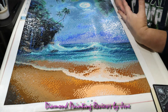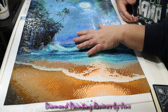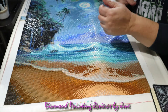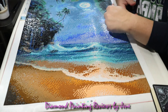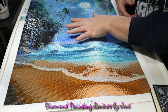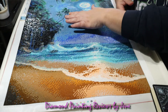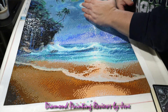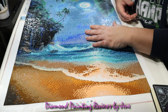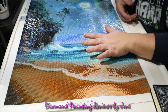Another nice improvement is that they split the protective sheet. Instead of one gigantic sheet, it's now split in two, which really helps when you're pulling it back. If you pull the protective sheet too aggressively, you can create rivers and air bubbles. With one giant sheet it's hard not to be aggressive, but in sections you don't have to be, which really helps eliminate air bubbles and rivers.